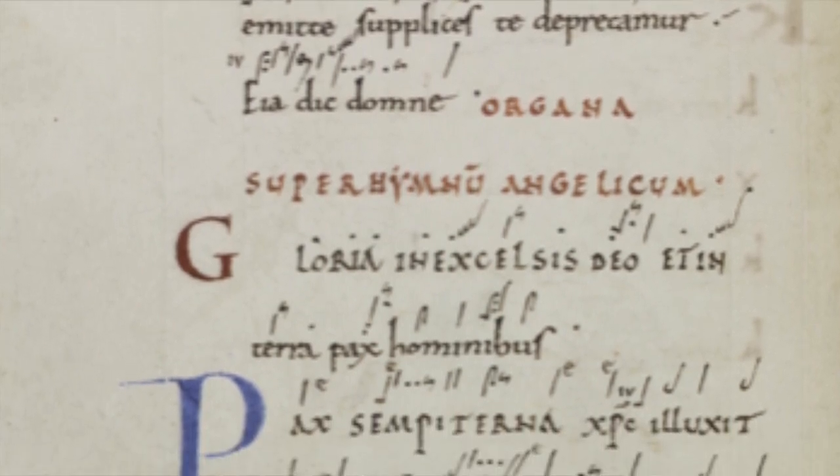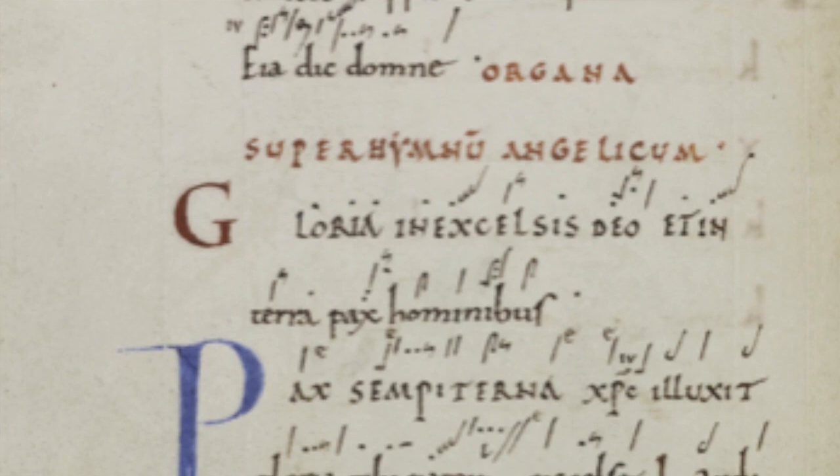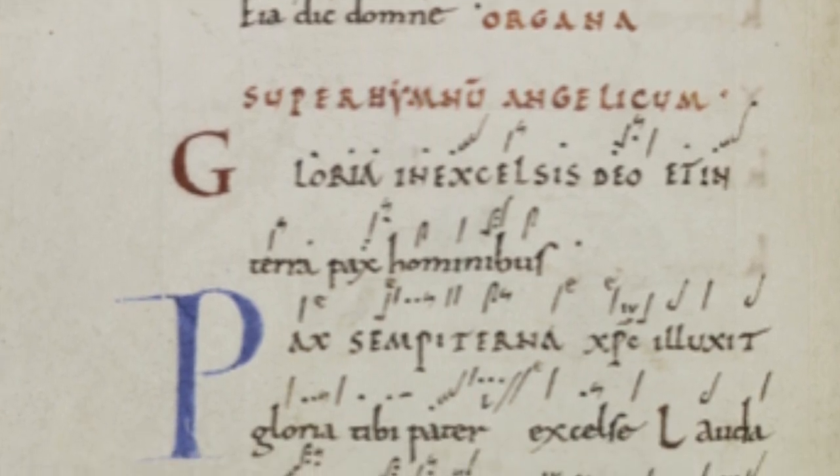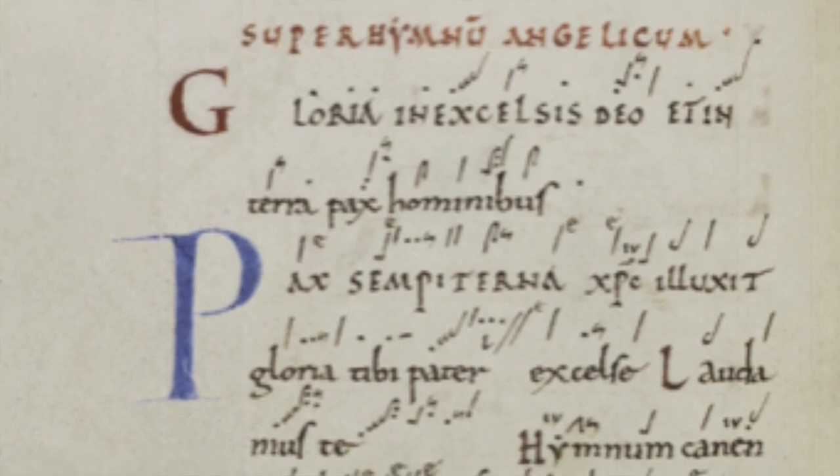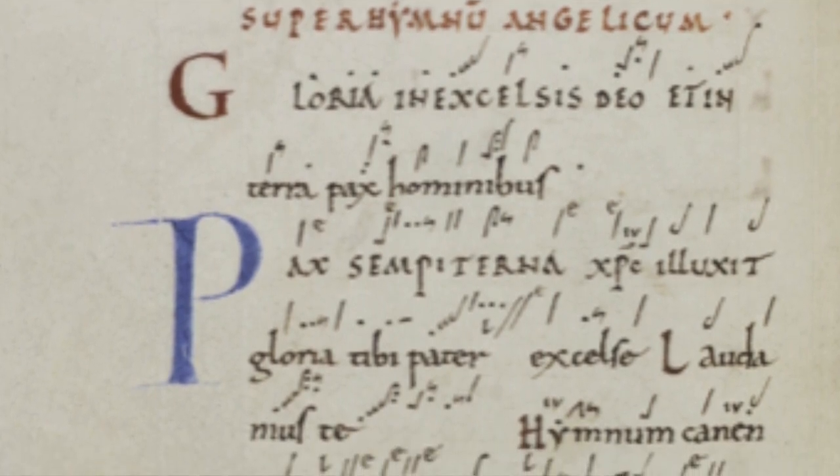They are based on comparisons with other repertoires, on very detailed and dedicated study of formulas, of motifs, and so on.